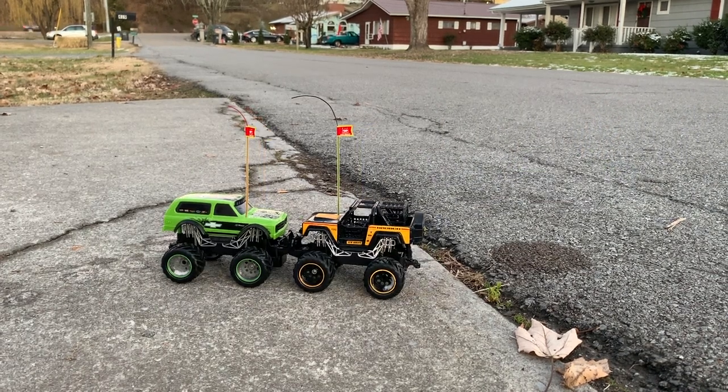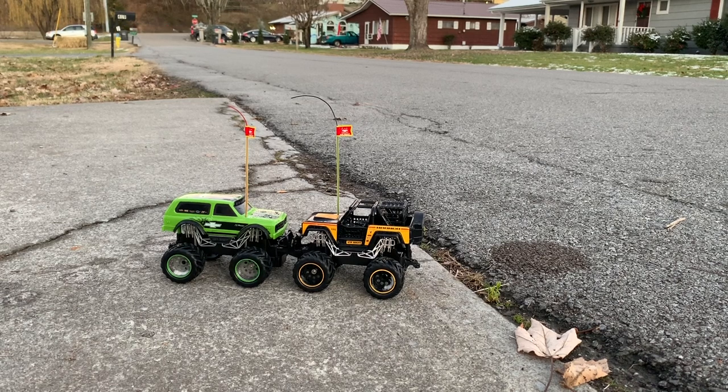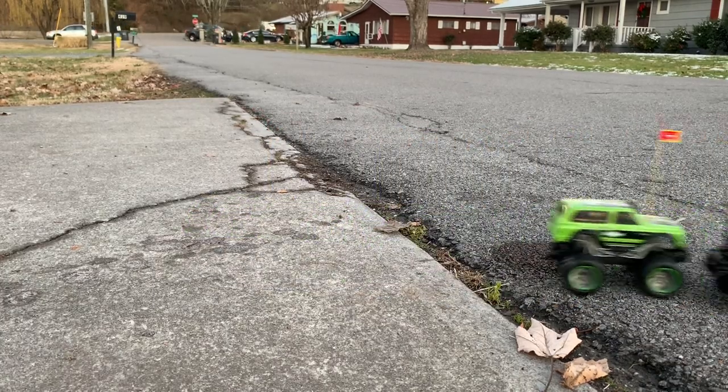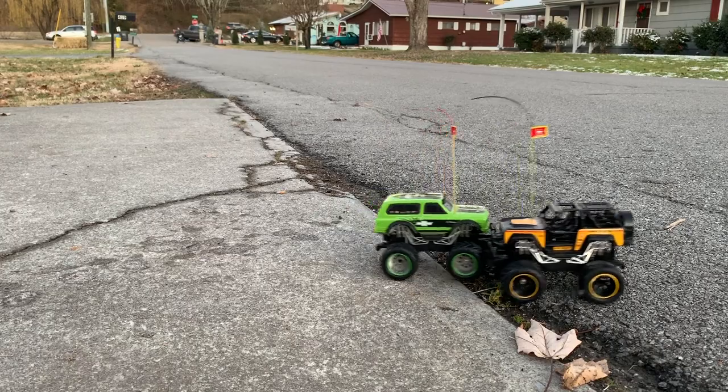That means they're evenly paired. Turn your wheels. Yeah! Well guys, that's about it for today. We like those. Thumbs up for the new Bright 1/24 scale RC vehicles. I showed you the back of the box — there were about ten of them you could choose from. We had a great time!